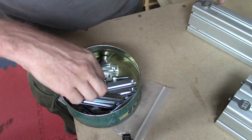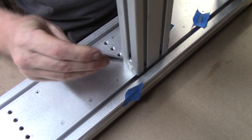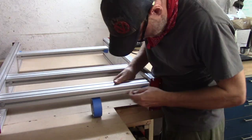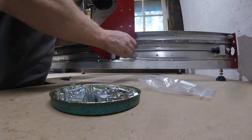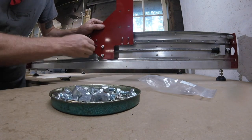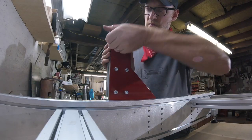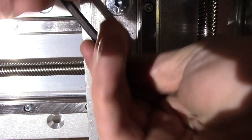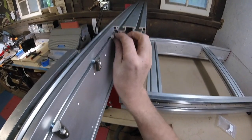By far the hardest part of this build — and it wasn't that hard — was the very first step. They have these clever little allen-key turn inserts that pop into the side rails, but they're awkward to get the key on and they want to fall off. I found that putting a little masking tape on them helped keep them in place. After that it got way easier. The instructions were pretty well written when I actually took the time to read them rather than just wing it.